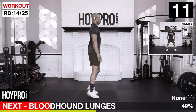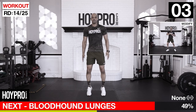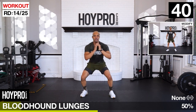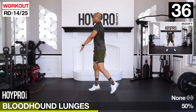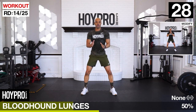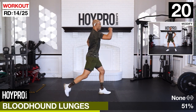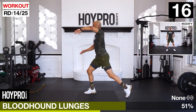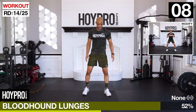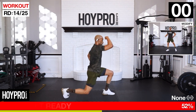Bloodhound lunges - squat, turn and look, into the lunge. Keep it together, more than halfway through. Squat. Control. Your body is your gym today. Going right to the right, keep it even.